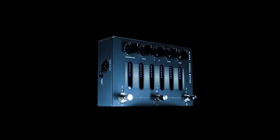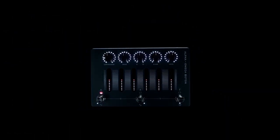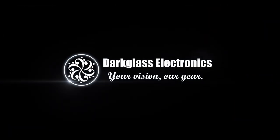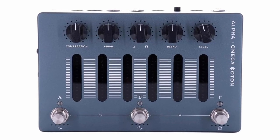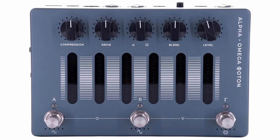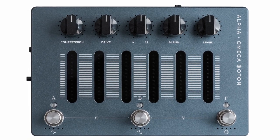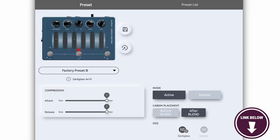The onboard 6-band graphic EQ opens up a realm of tone-shaping possibilities, empowering bassists to sculpt their sound with precision. The grunt switch offers a low-frequency boost, adding extra weight and depth to your tone. Here's something you should know before buying the Dark Glass Alpha Omega Photon: this pedal comes with a hefty price tag, which may be unattractive for musicians on a budget. The Photon features striking aesthetics with its illuminated controls, and built like a tank, it ensures reliability in both studio and stage environments.